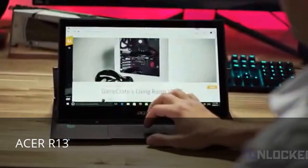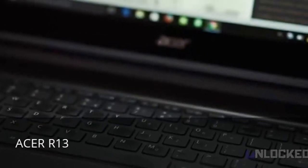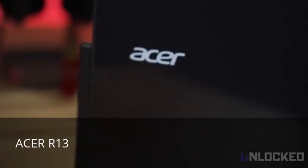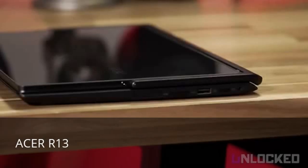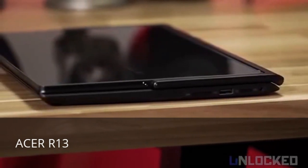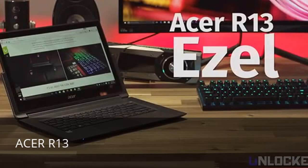The R13 is in the lead for one of the best giant tablet experiences out there. Overall, the Acer R13 is a hidden gem of a 2-in-1. If Apple released the R13, it'd be celebrated as the next evolution of laptops. But as it stands, the Acer is a very special product and deserves a lot more attention. Highly recommend it. So check it out.